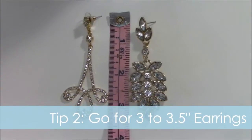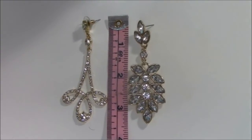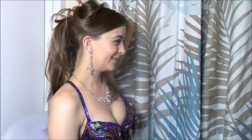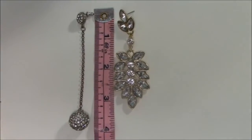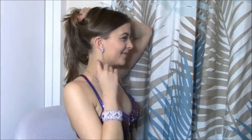When buying earrings, there's an ideal size — you want about three to three and a half inch long earrings. You can see that length hits nicely just under the chin for most people. If you start looking at earrings that are about four inches long, they're going to be too long, and my biggest problem is that they will hit your teeth as you turn.